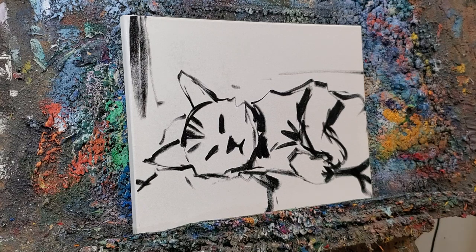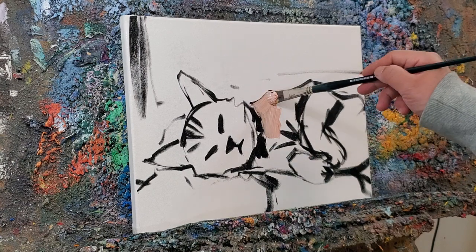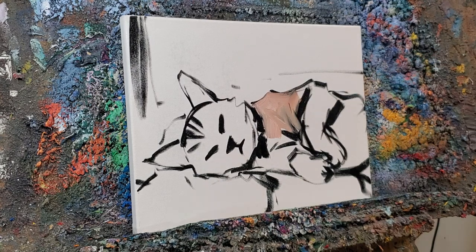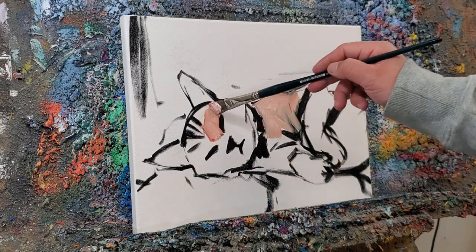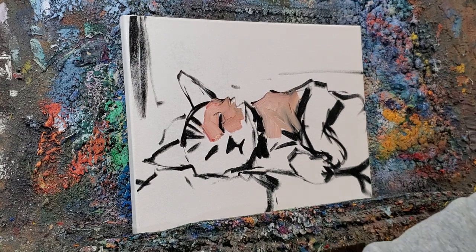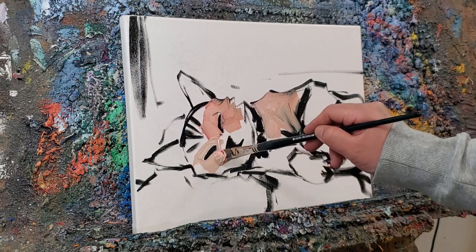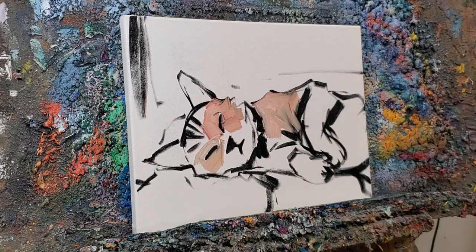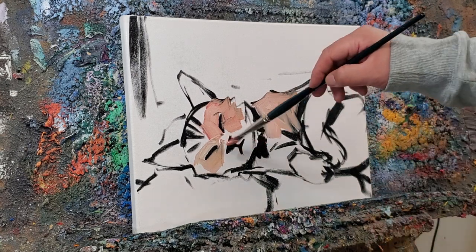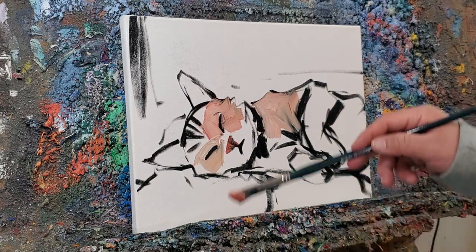A lot of people have also asked me: Jose, why don't you show the palette? I don't show the palette because I have a big palette and I'm afraid that if I show it, I'm not going to be able to show you a clear view of the painting. Some people tell me to use two cameras. But you know, guys, I'm on YouTube, but I'm not a YouTuber. Most of my time is not spent on editing videos and I have no interest in spending eight hours editing a video. I've said this many times — I'm a painter, I'm an artist who happens to be on YouTube, not the other way around.